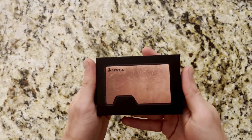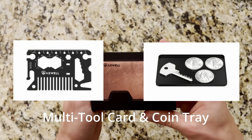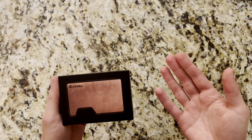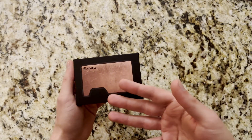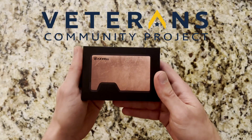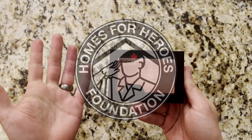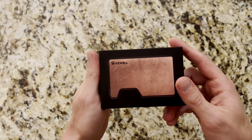A couple of notes about Axwell: they primarily produce EDC type wallets and also a couple other EDC pieces of gear on their website. One of their core missions, which we're definitely happy to get behind, is the support of homeless veterans both in the United States and Canada. In the US, a portion of proceeds from every sale goes to support the Veterans Community Project, and in Canada that goes to the Homes for Heroes Foundation. Thanks again to Axwell — we're happy to support the cause.